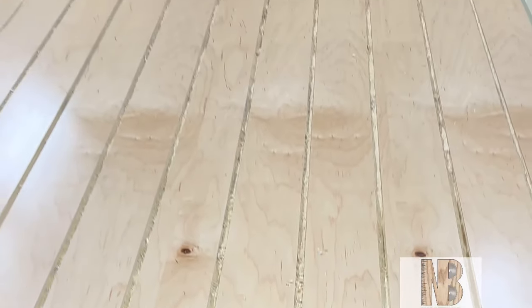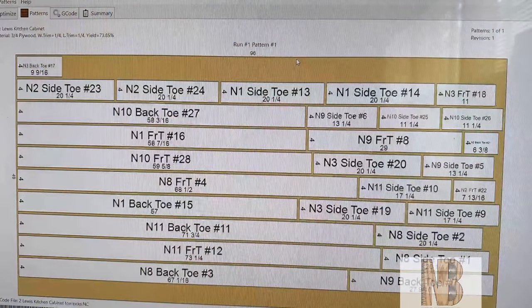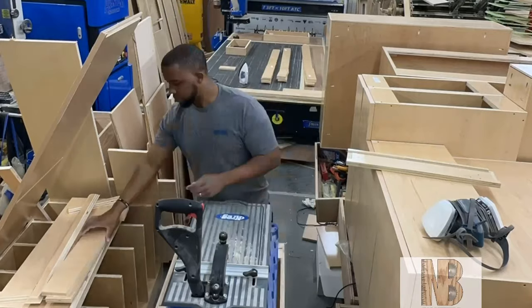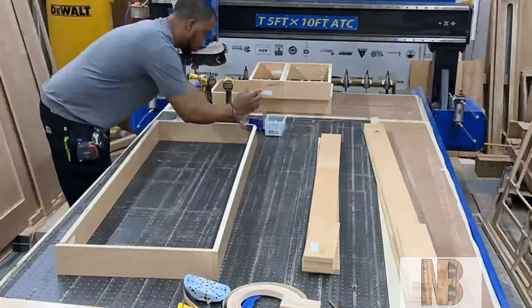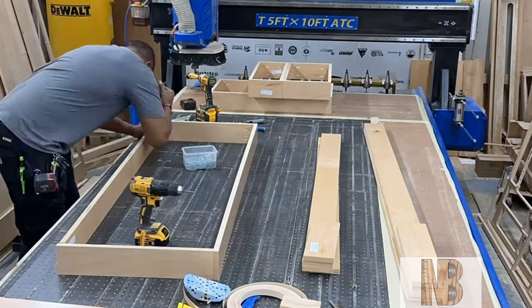Now we're moving back to the CNC to cut out all the toe kick material. As you can see, there are a lot of small parts here, and the Tile Gasket did not let me lose one part — which means money saved and time saved, not having to remake another part. That makes me believe the Tile Gasket is well worth the investment.